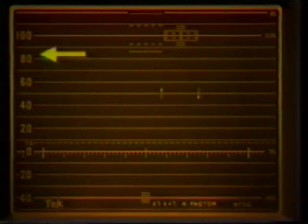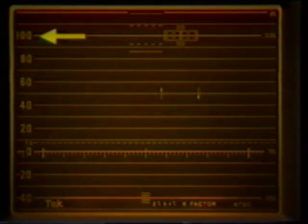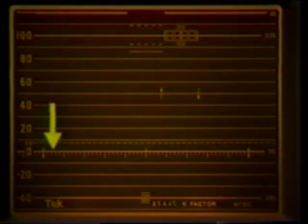The waveform monitor graticule is arranged so the vertical IRE markings show amplitude, which is used for level setting and monitoring. IRE stands for Institute of Radio Engineers, who devised this system of measurement. The horizontal markings are used for timing measurements.